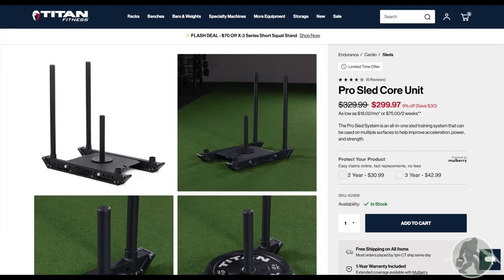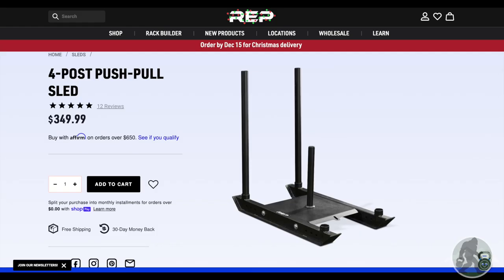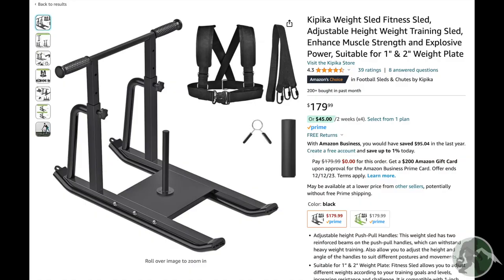It's also $50 cheaper than Titan's Pro Sled Core unit and $100 cheaper than Rep's four-post push-pull sled, which despite the name only comes with two detachable posts, not four, and neither comes with the low bar attachment. Giant's sled does come in $70 higher than the overall pick on Amazon, but like anything with Amazon, it's difficult to research quality from a brand no one's ever heard of, though this one does seem to have pretty favorable reviews.